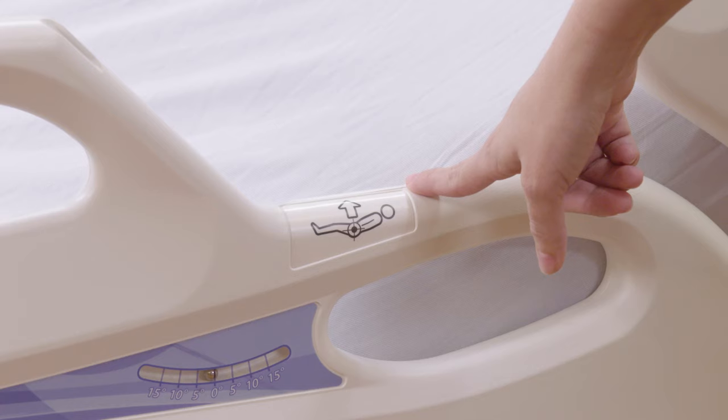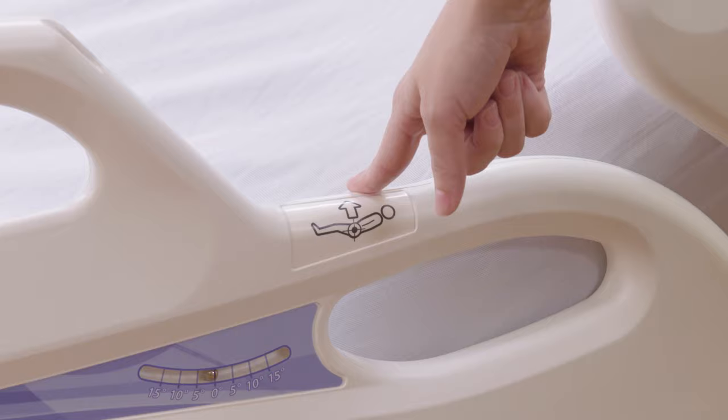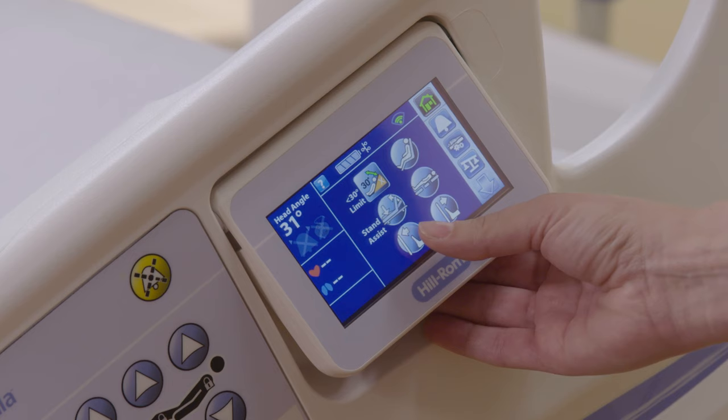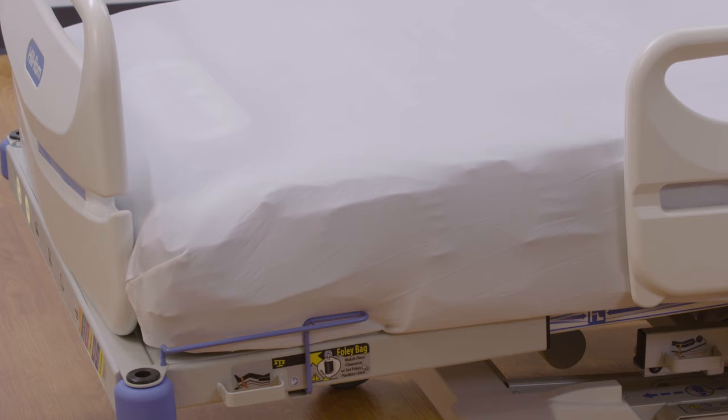You will see a hip indicator here, which is where you want your patient's hips to be aligned in the bed. This will help minimize patient migration down towards the foot of the bed. Another function this bed has is flex of foot. From the home screen, you will see the foot extension, which allows you to extend the foot of the bed an additional 12 inches, from 76 inches to 88 inches. This allows you to extend the foot for taller patients and retract it for shorter patients.